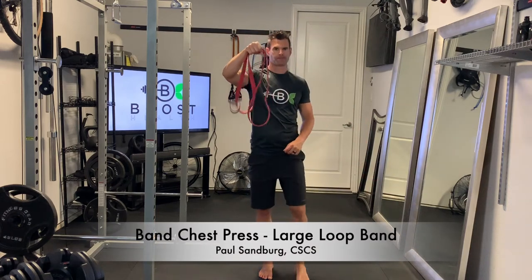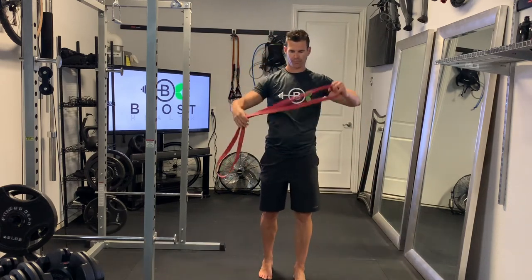This is a band chest press. We're using the large loop band here, the thicker, stronger ones.